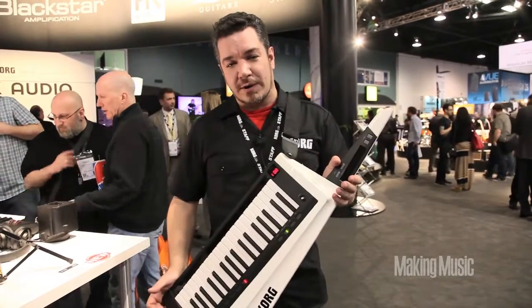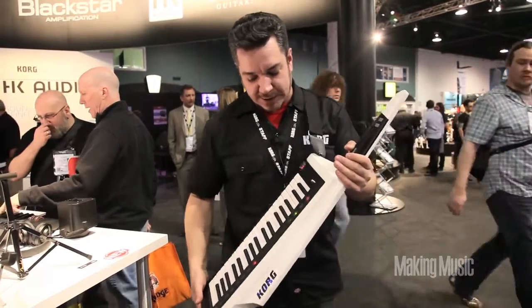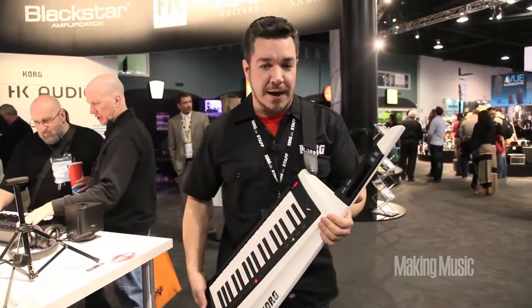So now the RK100 is back and better than ever. You can see it's got this beautiful wooden body — it's sleek, it's compact, and it's very lightweight as well. And it comes in either red, black, or white.